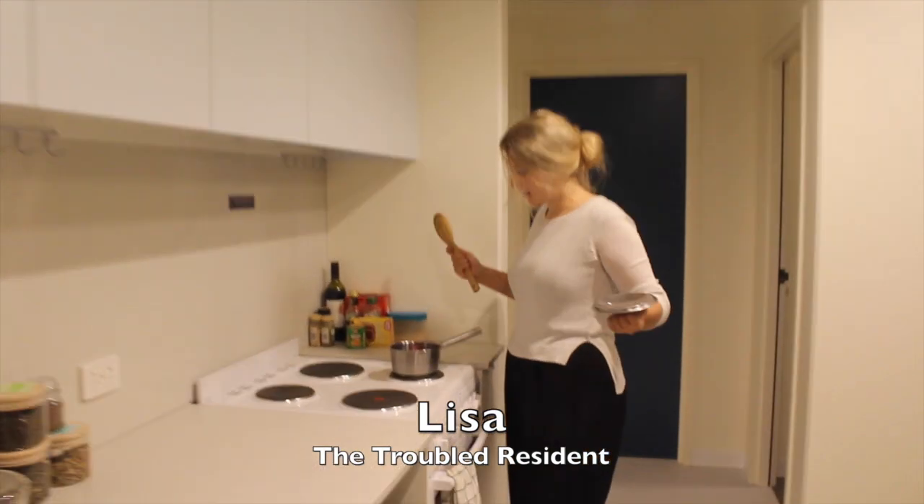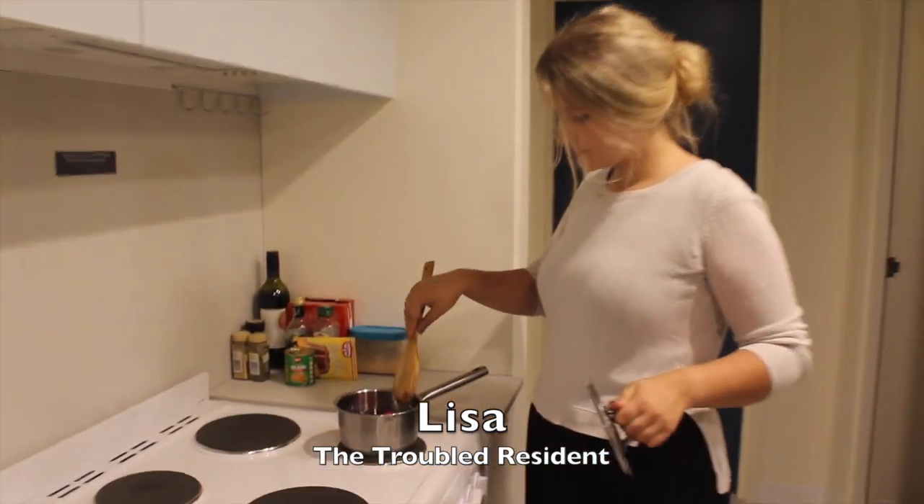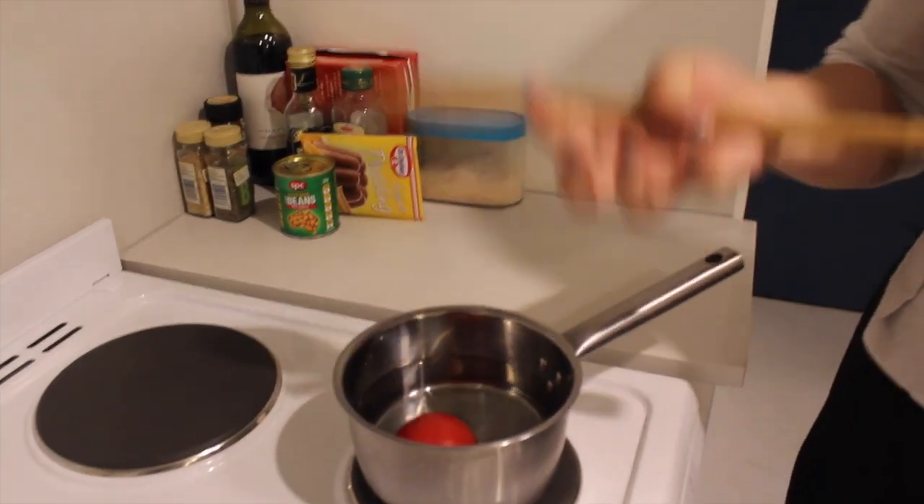This just isn't working. Let's take a closer look. Lisa, what seems to be the problem here? Well Merle, I'm just trying to cook my tomato and it's just not heating up.